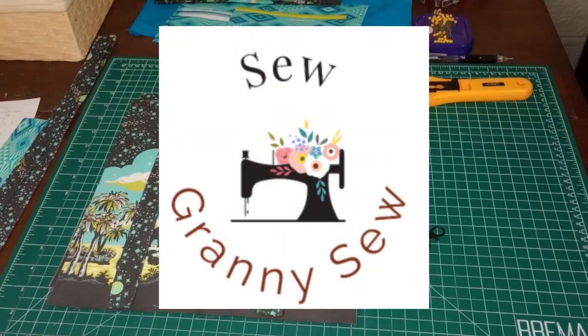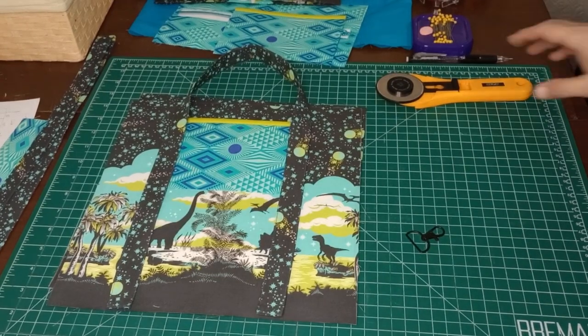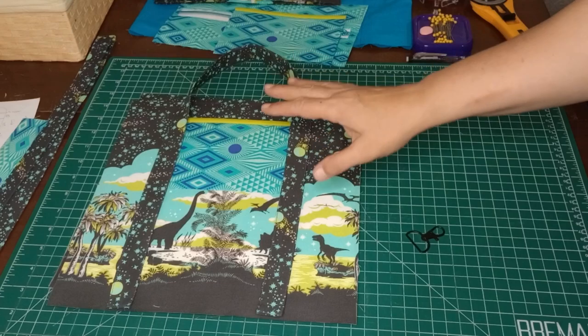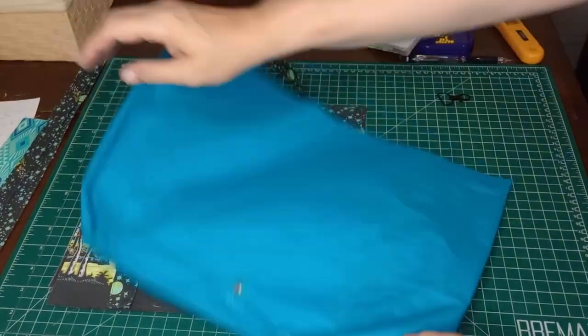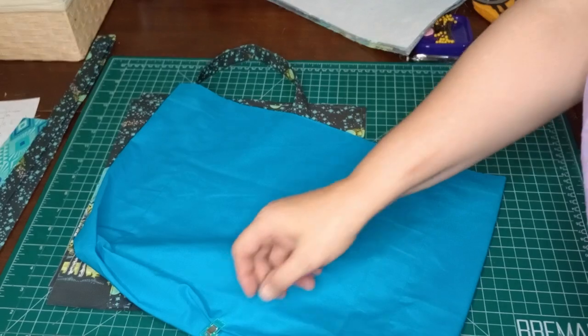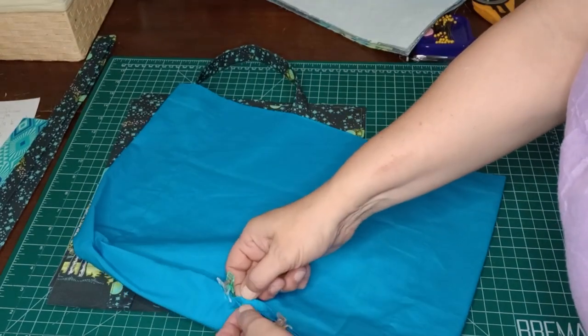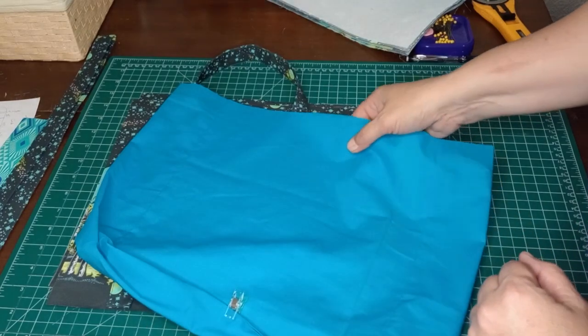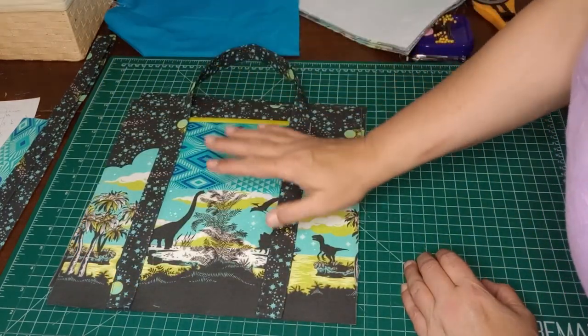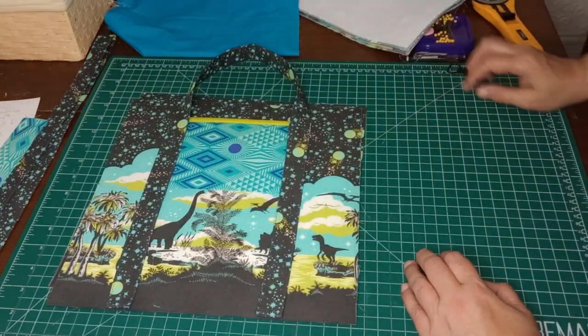Hello everyone, welcome back to Sew Granny Sew and our part two of our pink bag. We have the liner all made up here. I do have the opening right there, got it all nice and ironed and pinched together to hold that in place so we know where the opening is. We're going to go ahead and work on our front and back panels first.